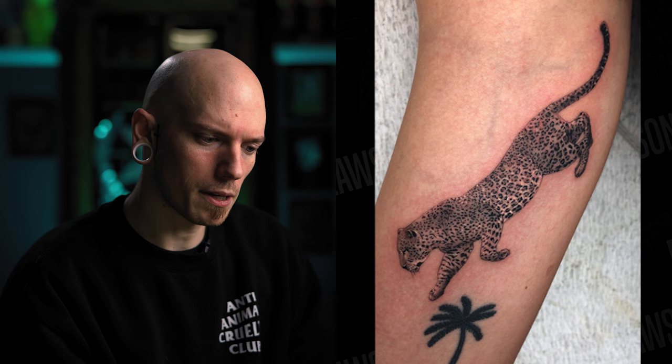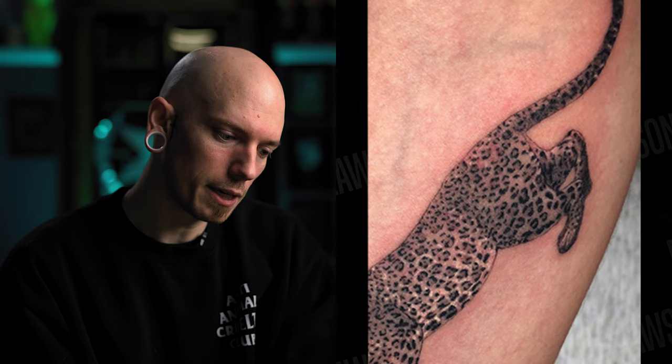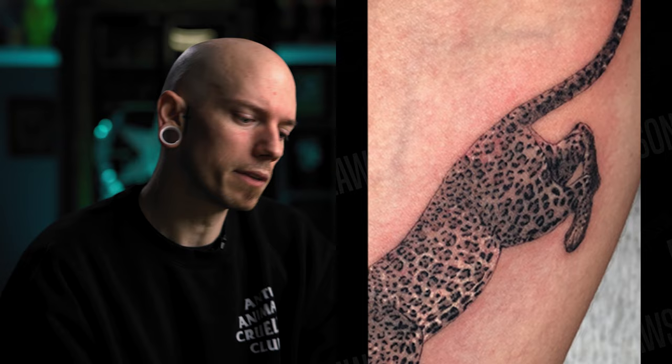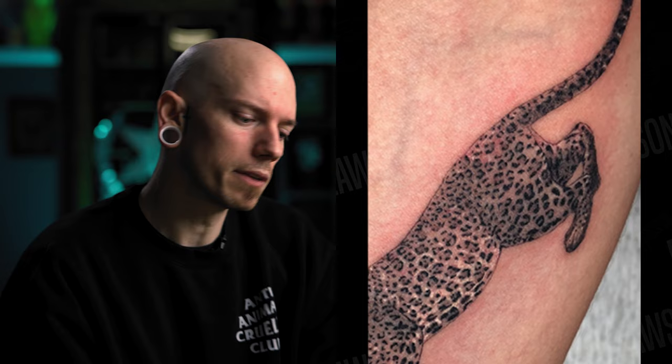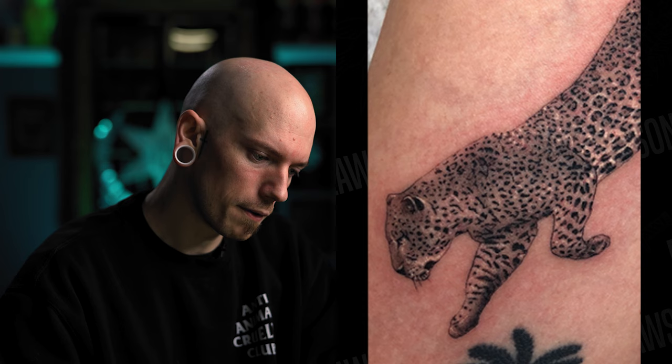You also sent over a leopard — again, great work. I think you can benefit more from shading with your liner as opposed to just outlining and adding black dots. The body as a whole is lacking shading. Where the hind leg meets the body it's almost flat. Bring that liner in and give it more definition to set the leg in front of the body. Same thing with the front paw — there needs to be shading from the chest to make it look like the chest is sitting in front of that leg.